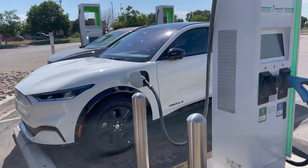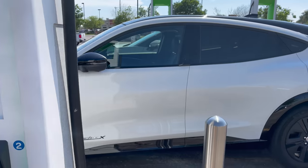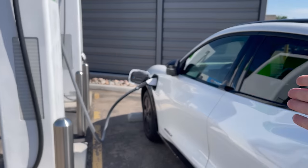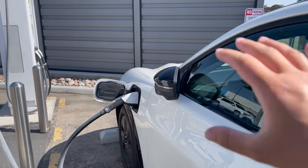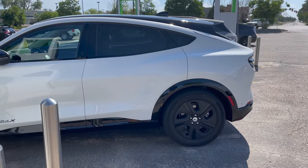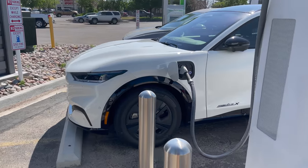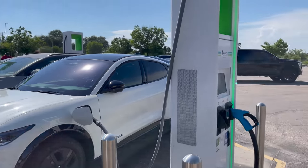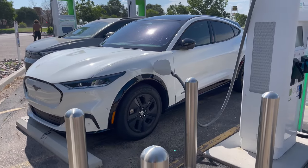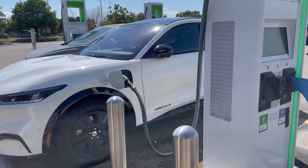We're here in Fort Morgan, Colorado performing a DC fast charge on the Mustang. We're bringing it up to 100% state of charge, as we do with all of our range tests. The reason I DC charge to 100% is to ensure the battery is at optimal conditions and temperatures and to have a good comparative basis across all the EVs we test. We're running the car at 70 miles per hour, and we'll turn around at the halfway mark and come back here with the car completely dead.